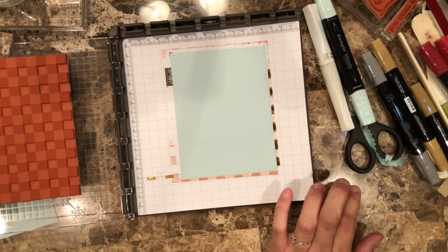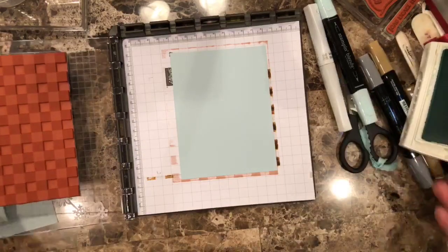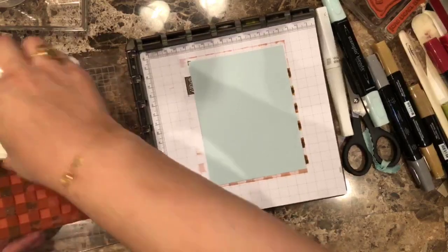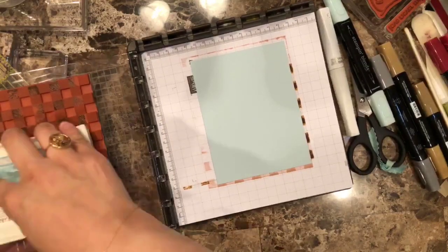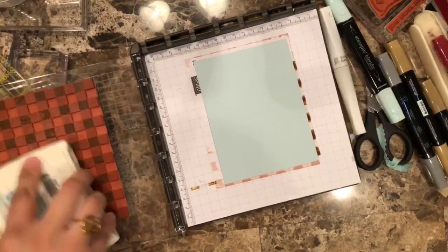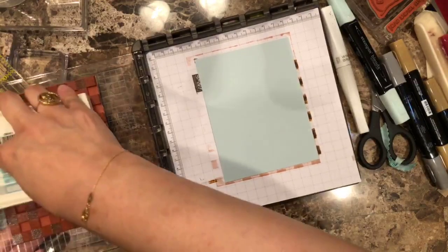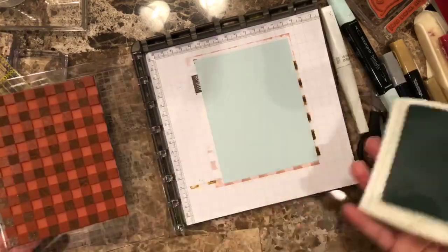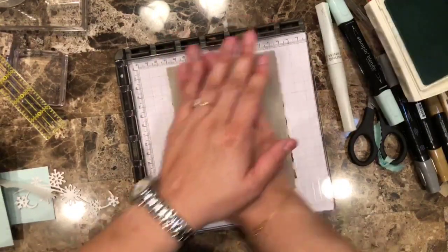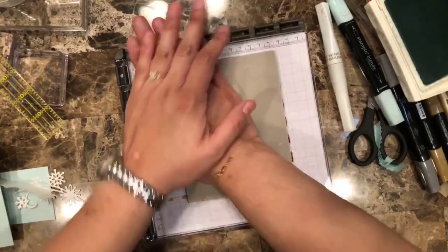This stamp set is one of those that you might need to stamp several times because it's a very large stamp, and that's why the stamp artist comes in really handy. So make sure you apply a lot of pressure when you're doing this. I'm lining up there — let's go there. Put a lot of pressure. Let's see how this one looks.